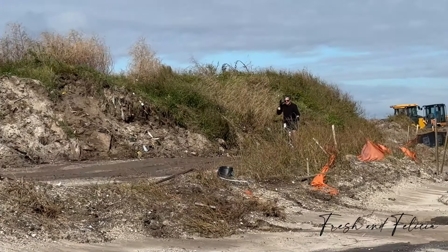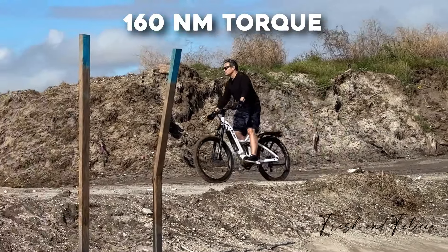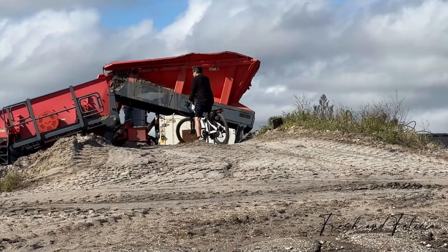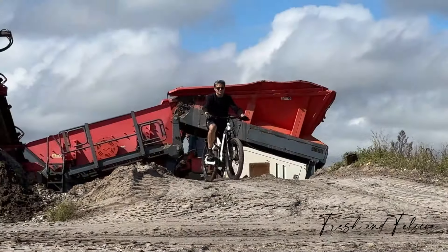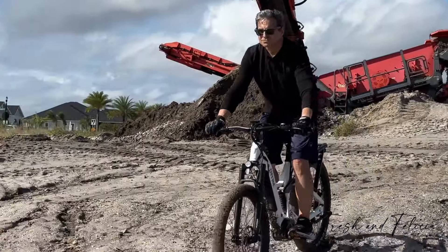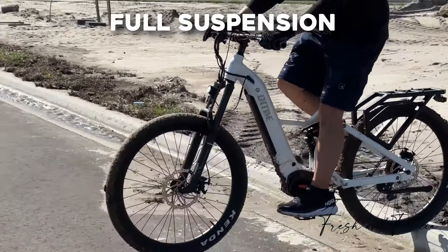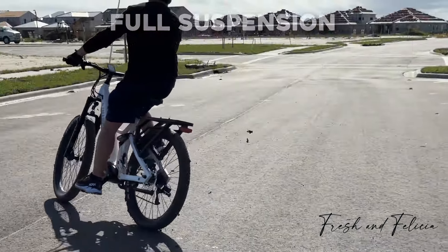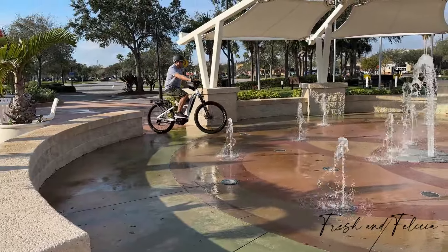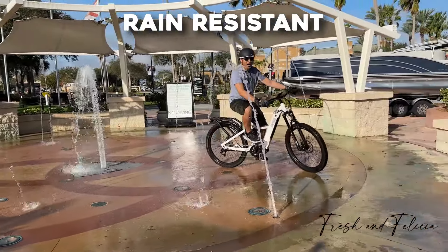The weight is a lot more balanced on this bike, as I noticed riding through this mud. I really dirtied this bike up — it was quite muddy. The hydraulic brakes are awesome; they stop on a dime. You can really tell the difference going up hills or inclines with that 160 Newton meters of torque, and getting out of loose dirt and mud too. It made a big difference. The suspension works great — it really smoothed out those bumps and curves.